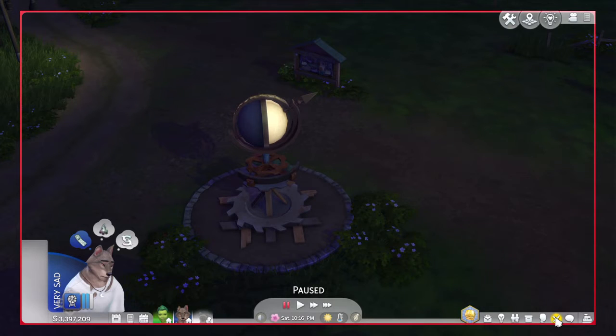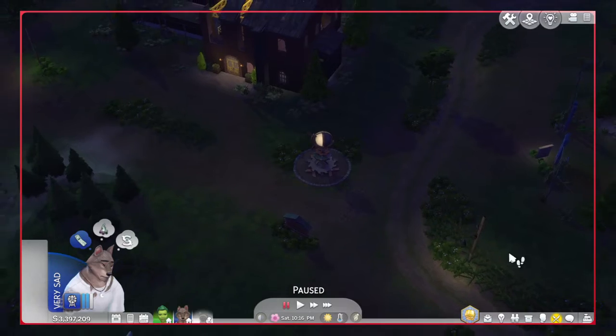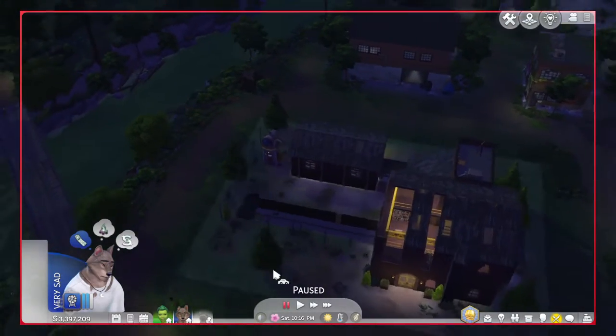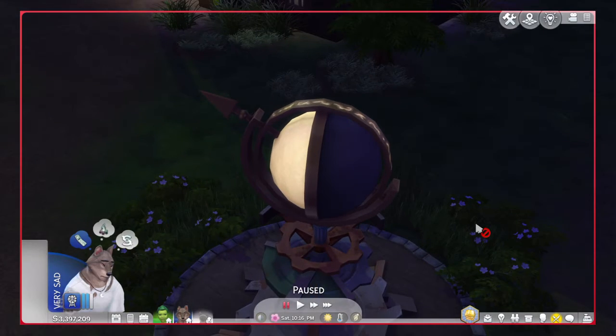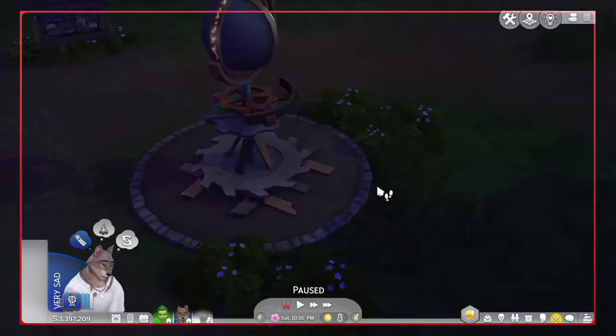This video isn't a guide or anything. It's just something I want to point out if you have the Werewolves pack. If you go to Bluewood Mill around this area — it's another library so it's really hard to miss — you're going to come across the statue. You've probably seen it from the livestream about werewolves.